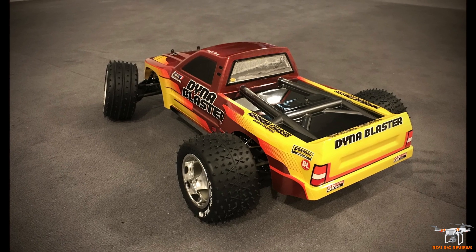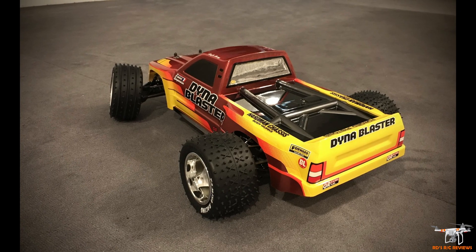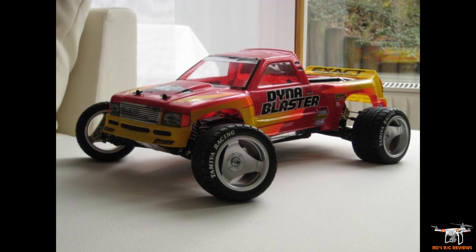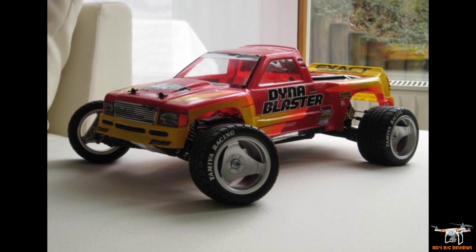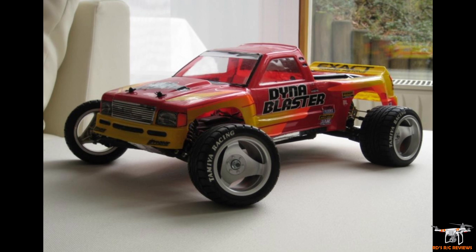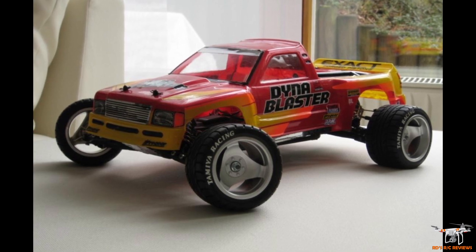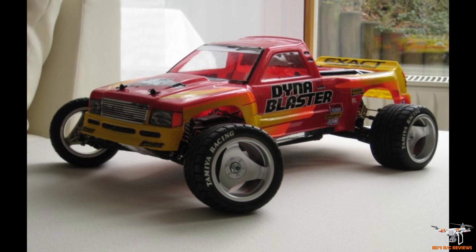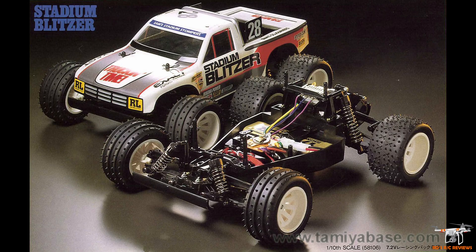That ticks me off way more than the Hotshot 2 getting tossed. I got some aftermarket wheels and put road tires on it — the front tires were very wide, not great for steering. Ideally you want slightly narrower tires on the front of the Dyna Blaster. There was also a car version and a cheaper stadium truck version by Tamiya.